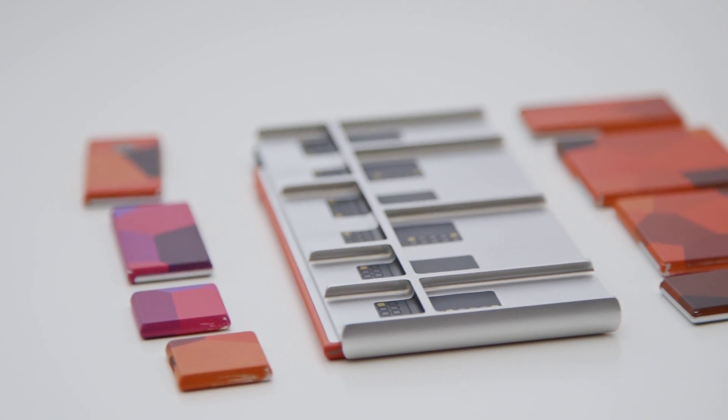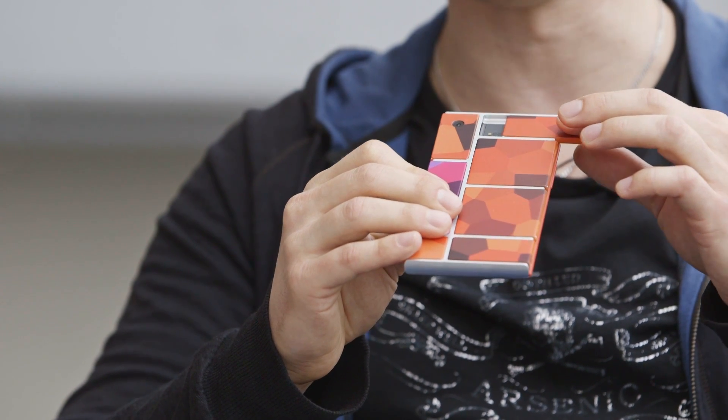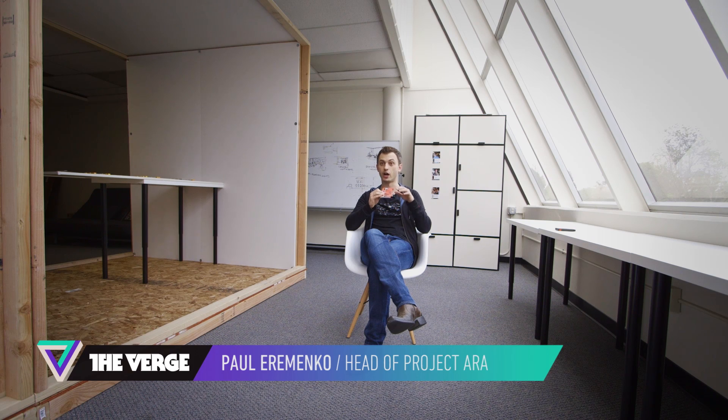Even the way the modules lock into the frame is futuristic. In this lateral direction, they are held using electropermanent magnets, which is a pretty neat technology. It's kind of a cross between a permanent magnet and an electromagnet, in that it has an on-state and an off-state. It uses an electrical pulse to switch between those two states, but it's a passive component, meaning it consumes no power in both the off-state and the on-state.